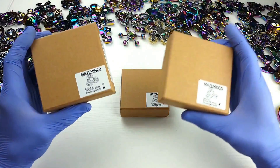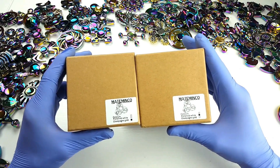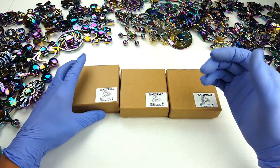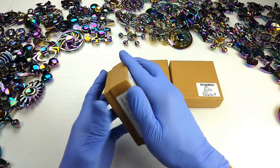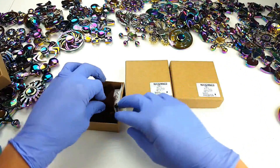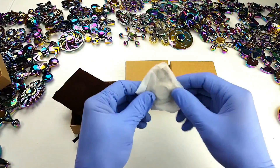Hey, what's going on guys? Take a look at this — I have some new spinners in. They say they can spin eight minutes. The brand here is Mataminko, supposedly has some kind of German hybrid bearing. There should be three different colors in here and I'm gonna put this to the spin test. We're gonna see if we can get around eight minutes — hopefully we'll get more, but we'll see.